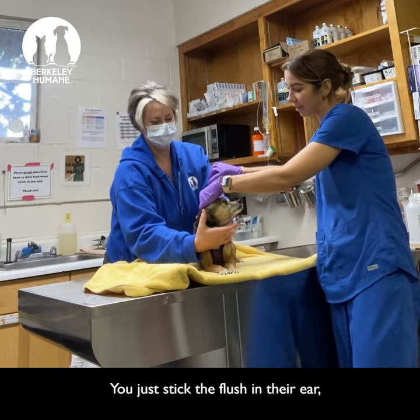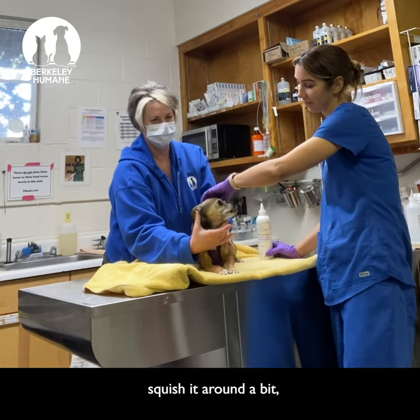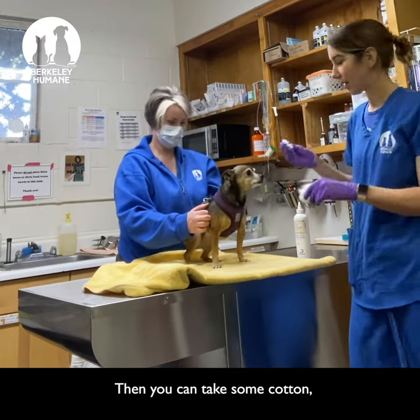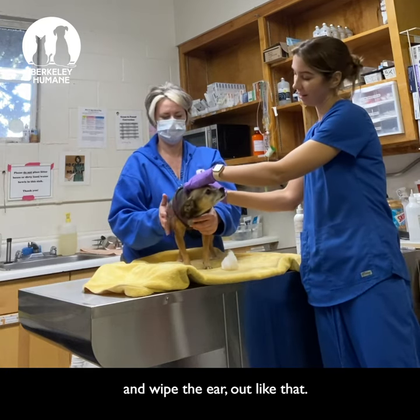You can just stick the flush in their ear, squish it around a bit, and let them shake it out. Then you can take some cotton and wipe the ear out like that.